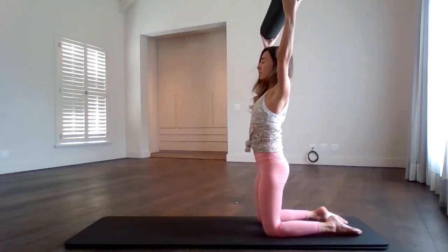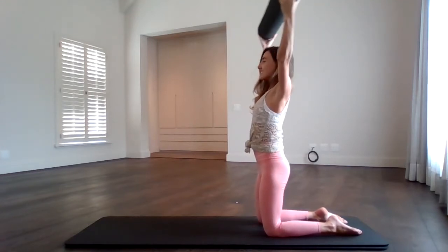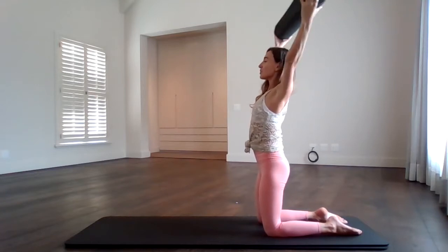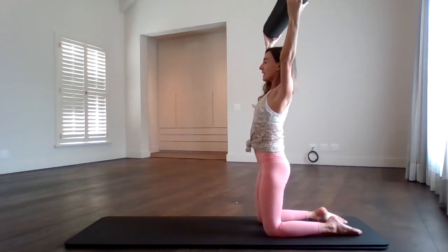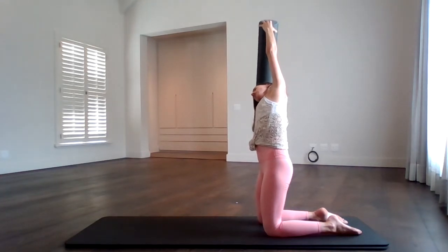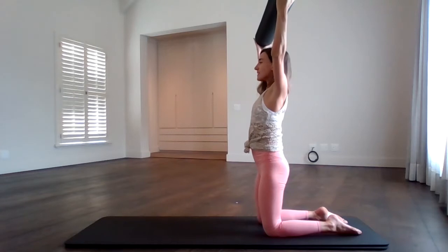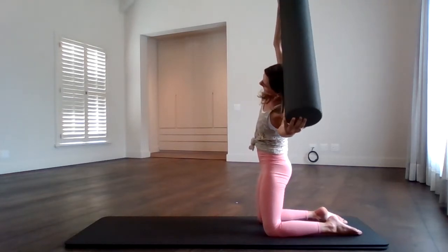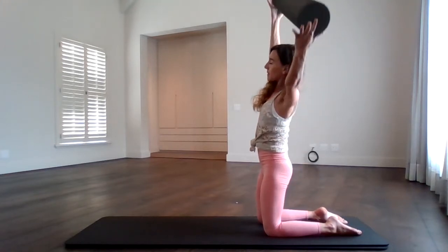Hold the arms up and pulse those arms backwards for ten — ten, nine, eight, seven, six, five, four, three, two, one. Hold it back, release it slightly. Engage the core some more and side bend to one side. Keep your arms straight — you're side bending the whole body, not just the arms. Bring it all the way back up to the center. Side bend to the other side, engage that core, and then bring it all the way back up to the center.